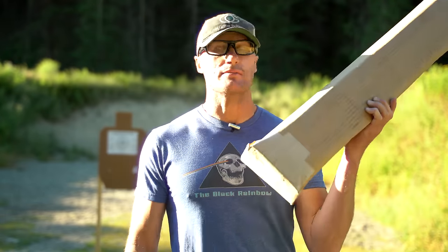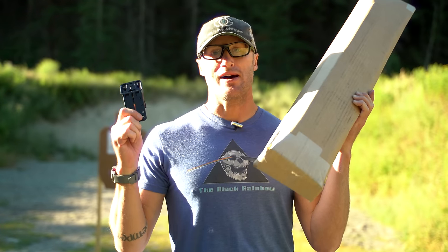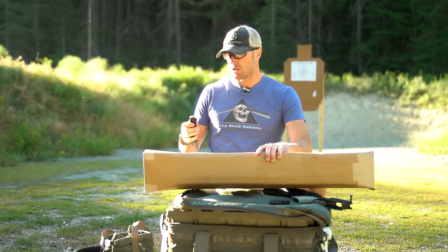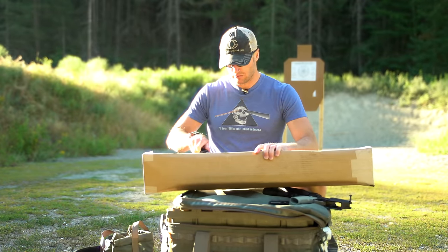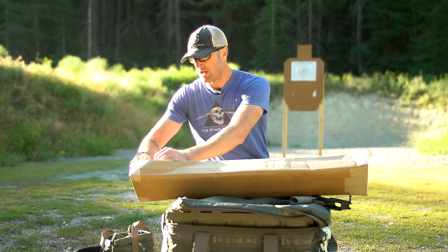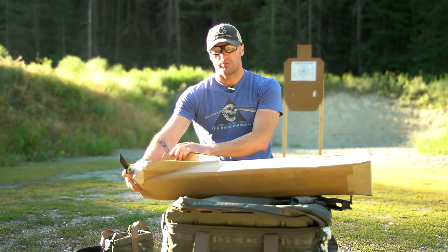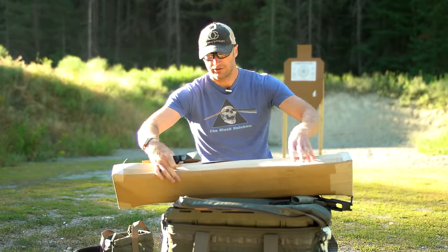Hey everyone, it's Ivan from KitBadger.com, out here for a first look at some new stuff that came in from our friends over at Brownells as well as Ridgeline. We'll go ahead and start with stuff from Brownells. They came up with some pretty cool stuff a while back when they came out with their BRN-180, and with that they've kind of continued that line.